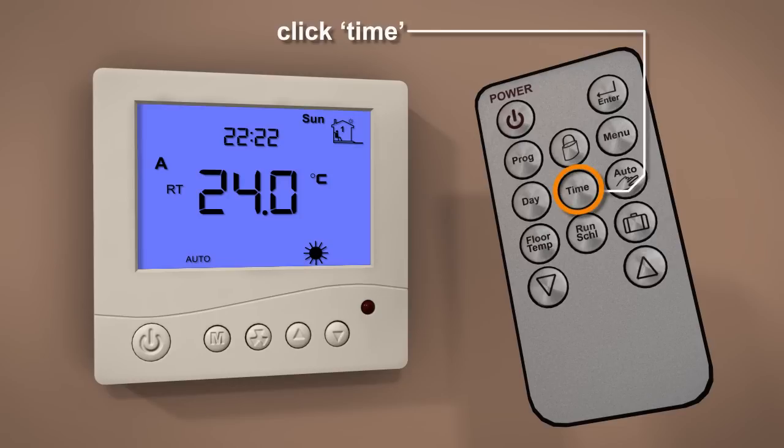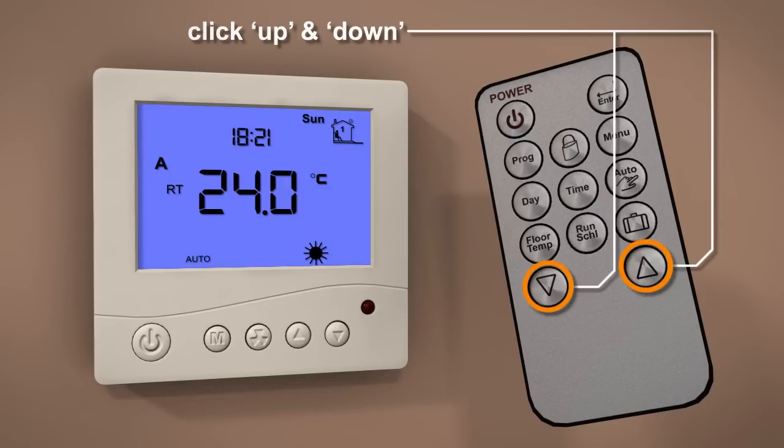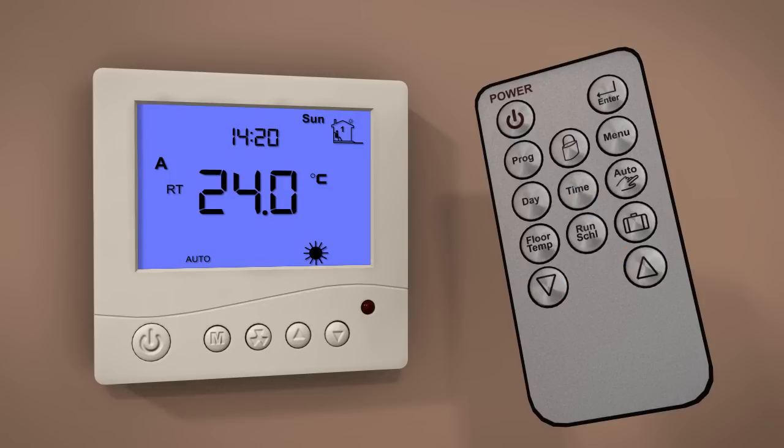To set the time, press the time button on the remote. Now use the up and down buttons to set the time. Once the time is set, press the enter button to store and exit.